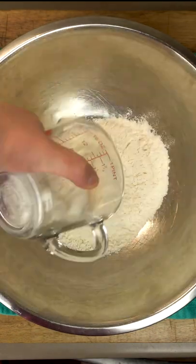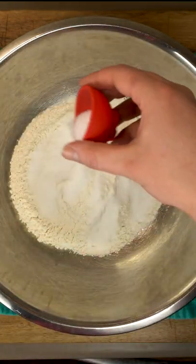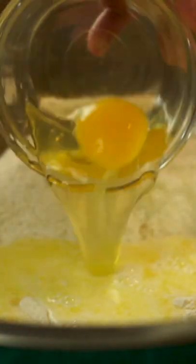We'll need two cups plus two tablespoons of flour, two tablespoons of sugar, one teaspoon of salt, one and a half teaspoons of yeast, four tablespoons of melted butter, half a cup of warm milk, and finally one room temperature egg. And we have a handy tool for getting this all mixed together.